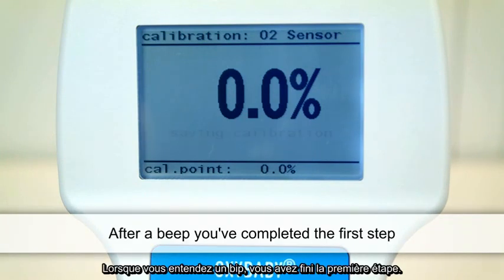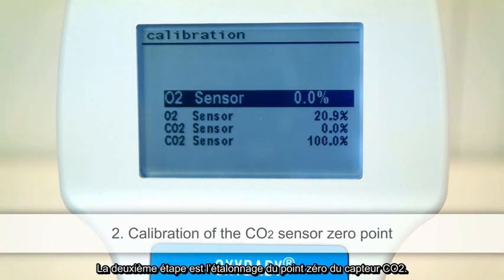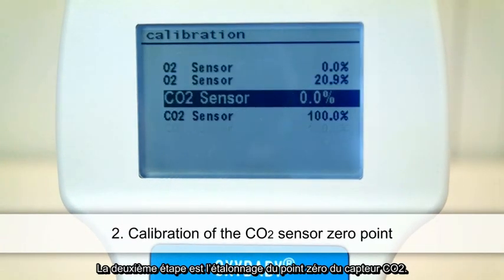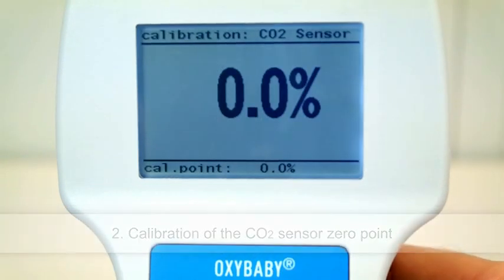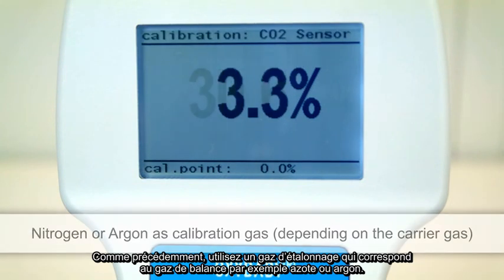Once you hear a beep, you've completed the first step. The second step is to calibrate the zero point of the CO2 sensor. As before, use a calibration gas that corresponds to your carrier gas, for example nitrogen or argon.